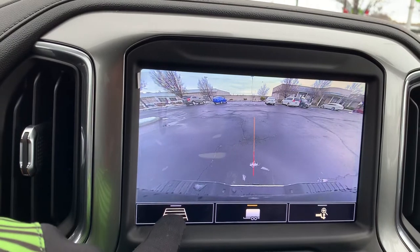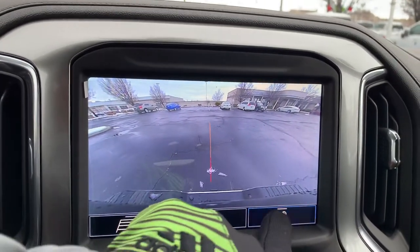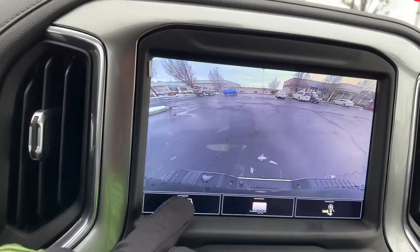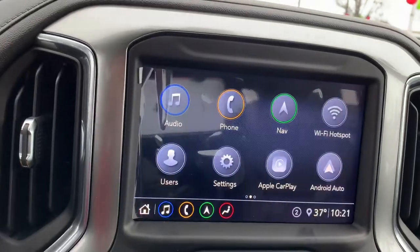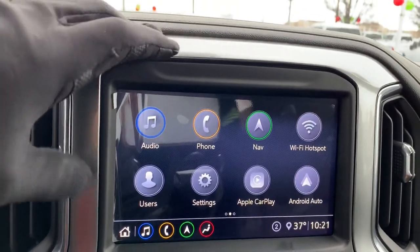Here's our backup camera — there's the double lines. There's a line for the trailer, and then we do have a trailer hitch camera that points straight down at where the ball would be, which is super convenient. No more hopping in and out trying to see if we're close or not.